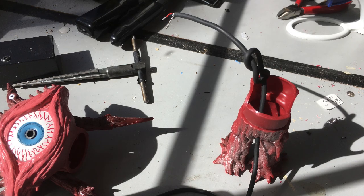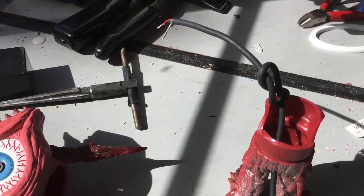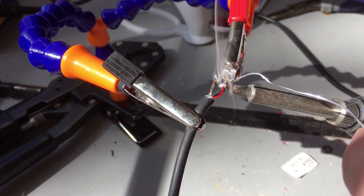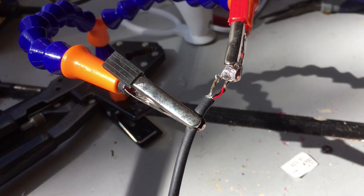Sounds good. Now we'll feed the other end of the cable into gongkyu, and add a knot so it doesn't pull out. The final step is to solder the LED. The long leg, or anode, goes to the inner wire. The short leg, or cathode, goes to the shield.